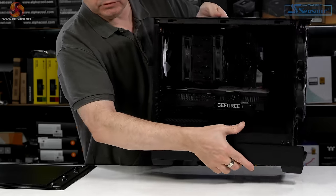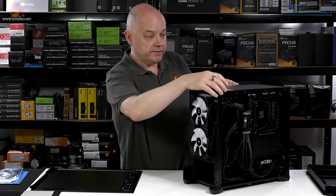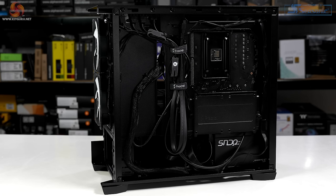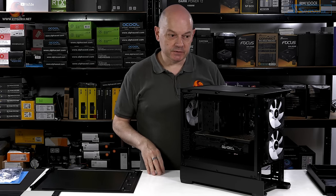PC assembled. Plenty of space inside — if you wanted to put an optical drive in the front, a hard drive there, an SSD on the back, I don't see why not. It's compact but it's not silly tight in there. Impressive. Let's put some panels on.